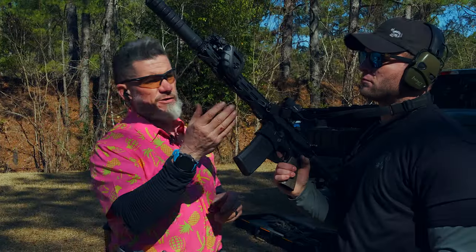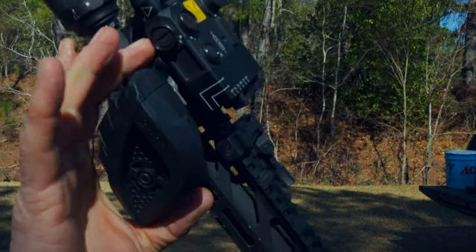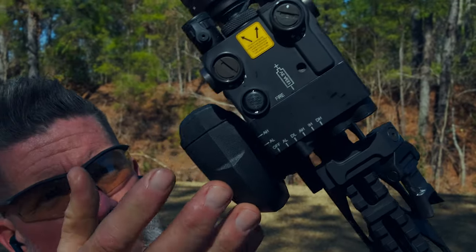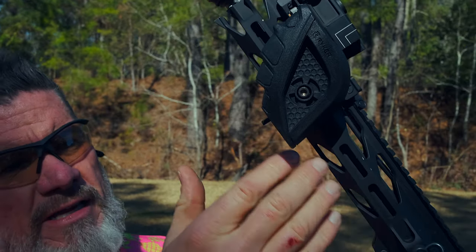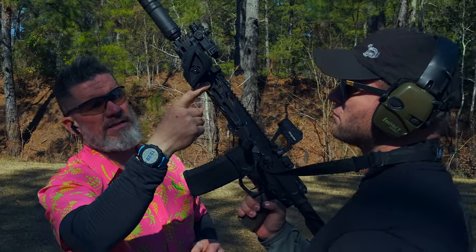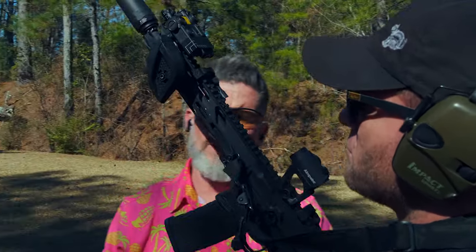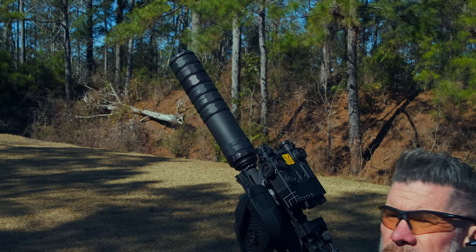Kevin is running the rifle set up with the direct M-LOK mount, which is an accessory from Riker USA, and the Riker grip. One of the benefits of the Riker grip is speed, accuracy, and stability — no glove needed, no heat. Especially with him running a suppressed rifle, the gun is going to put out more heat, and this gives your hand the perfect amount of standoff to keep you from getting burnt.